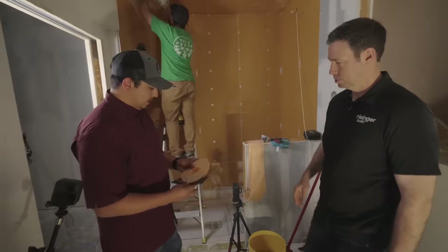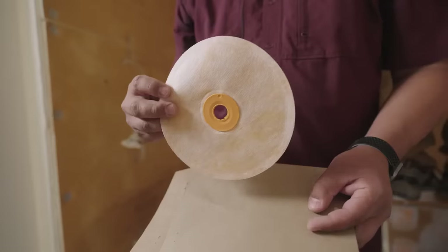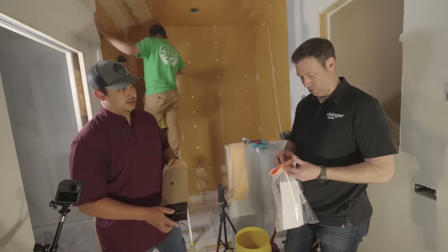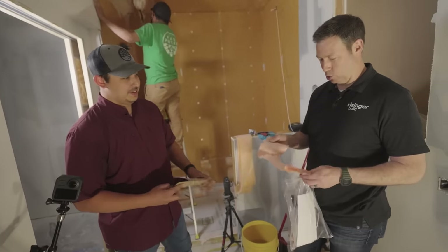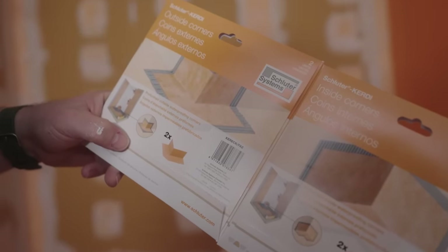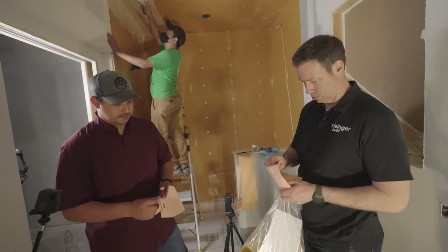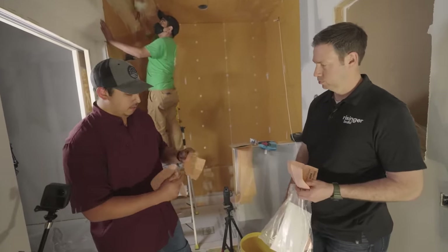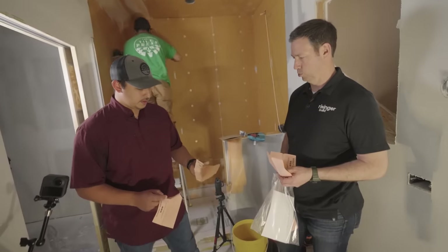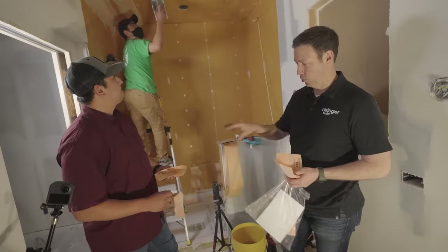There are also cool accessories. These pipe seal pieces go around the shower heads and have a rubber seal — installed the same way as the KERDI band. And these inside corner pieces — the first time I saw these, I thought it was genius. When we cut the KERDI band along the edges, we put a seam in it, and this corner piece caps that seam. We'll put two insides up there because it is a steam shower, so we want to make sure we cover it up well. What a genius product from Schluter — now you don't have a pinhole in that corner.